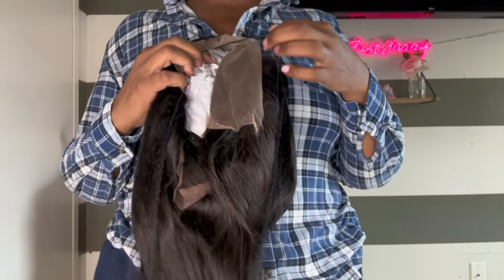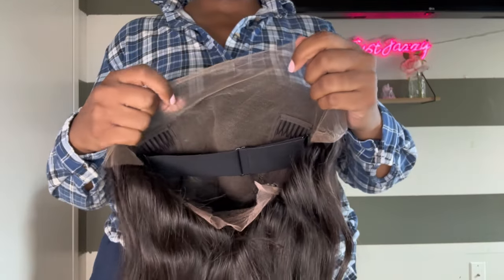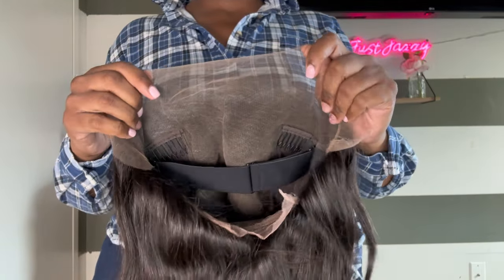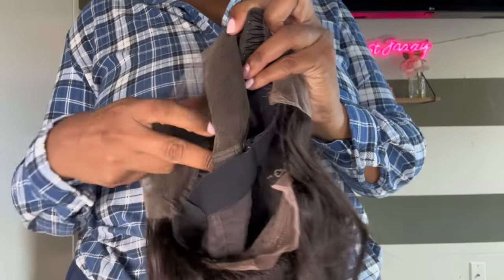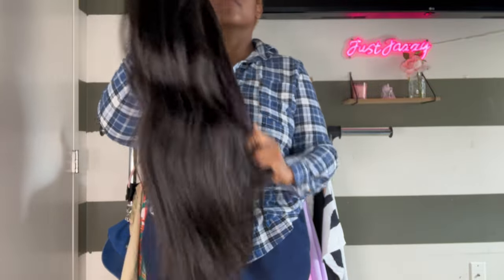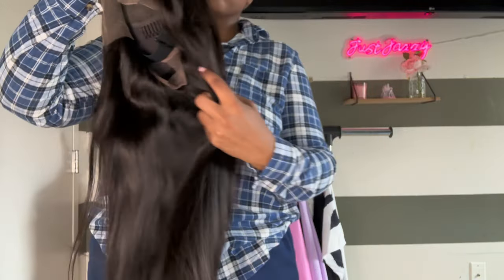So this is an AliExpress Wow Angel wig. It is a straight unit — a 13 by 6, 22 inch real HD lace — and it also came pre-plucked with an already sewn-in adjustable band. Somebody's working! The hair was super soft, no shedding, and honestly it didn't have a smell, because some of these units? Yeah, they re-stank.